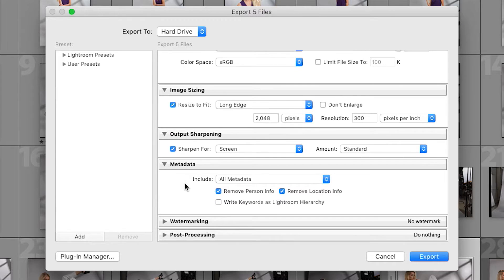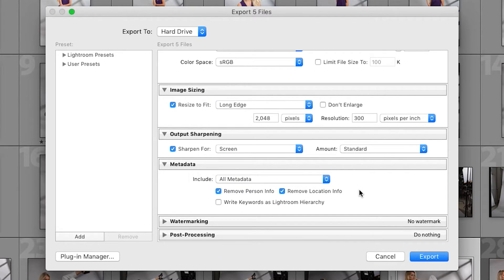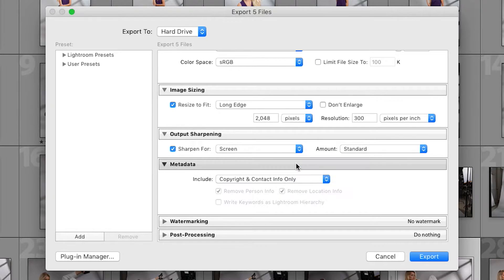Next up is the metadata tab. Just like the renaming tab, this will test whether you tuned in for episode one, because I talked all about metadata there — so your photos should already be ready to go. What's cool here is you can choose how much metadata to export. For example, if you have iPhone photos with location geotags and you don't want everybody to know where you live or where you've been traveling, click the menu and select 'copyright and contact info only.' That way only your copyright information is included and no geotags.